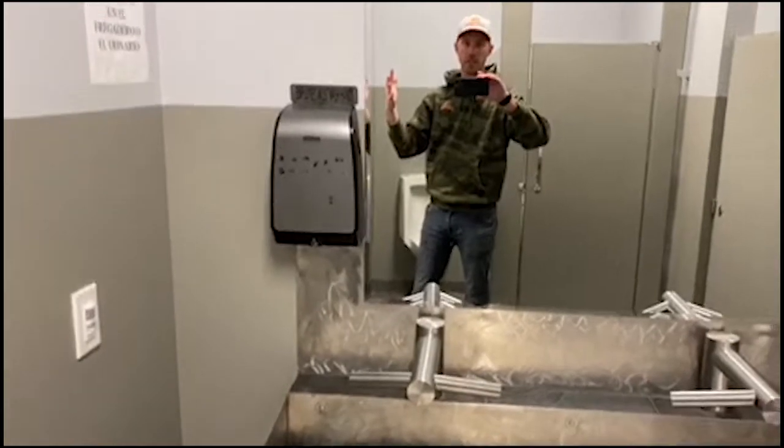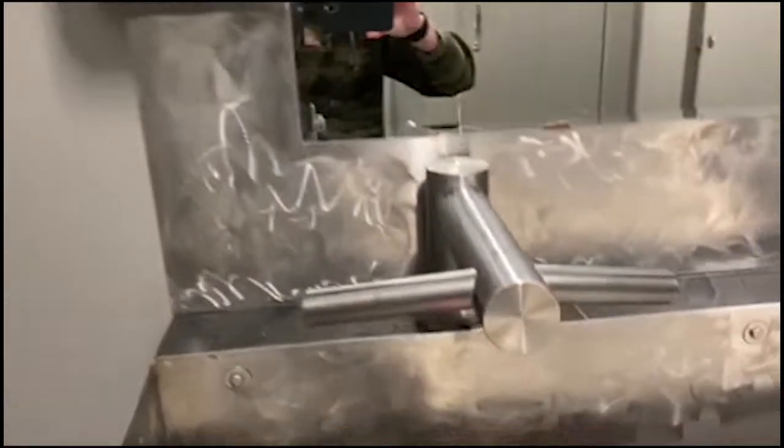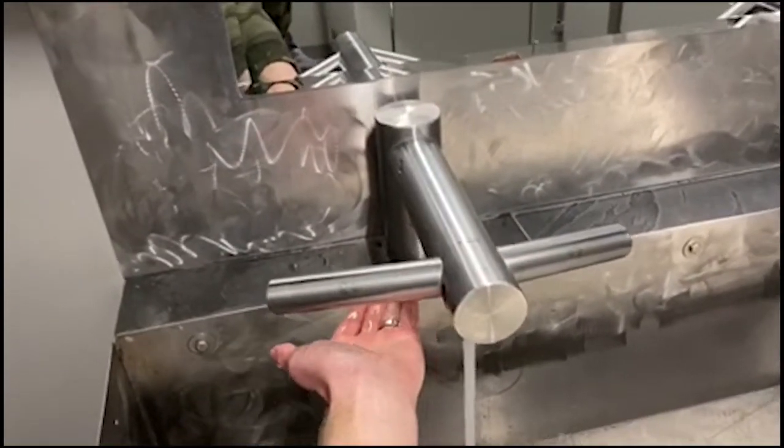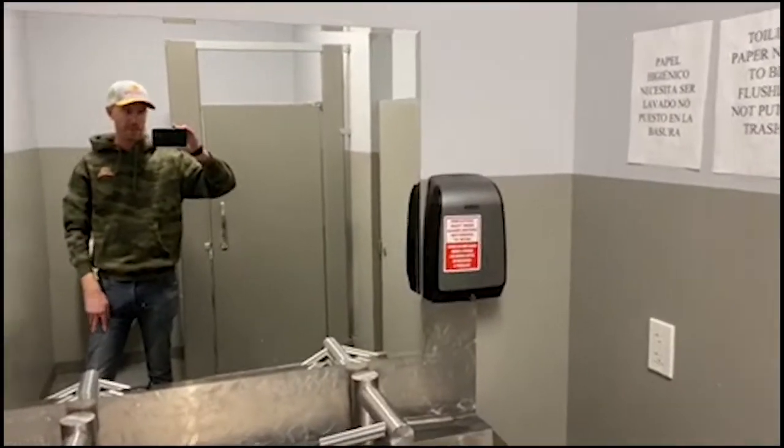When you come into our restrooms, you obviously have a normal restroom, but we have a hand washing station — a hand washing station that's no touch. So you put your hand down, you get the water, put your hand under the air blade, and you dry your hands. The soap dispensers are right there on the left and the right.